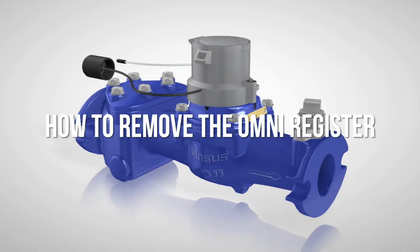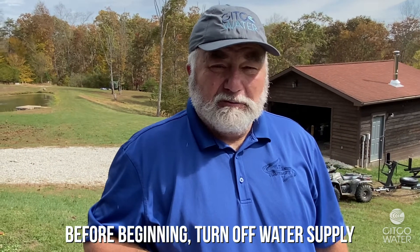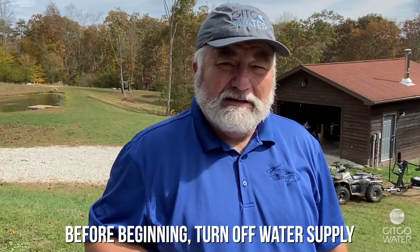This video is going to be on how to remove the Omni register. The Omni register is the only large water meter on the market that has a 10-year full warranty. This meter has been on the market well over 10 years and we're beginning to see it necessary to replace some of the registers.